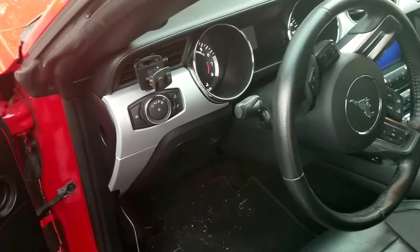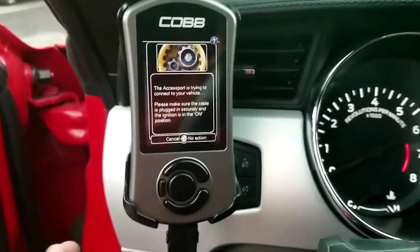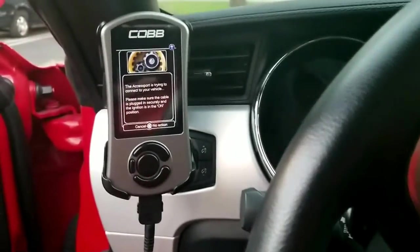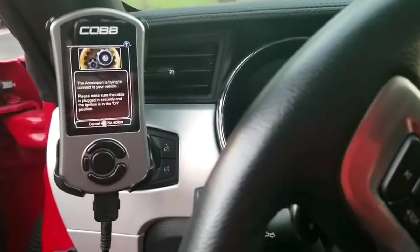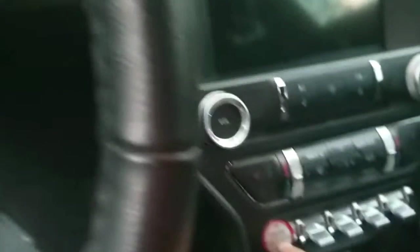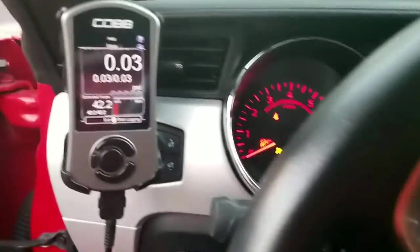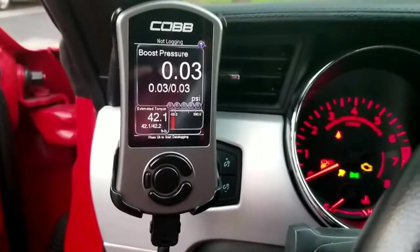I'm going to stop the video, go ahead and plug this in so you guys can see it. The first thing you do is plug it in to your car. You're gonna first put the ignition on so that the AccessPort can go ahead and access your information from the computer.